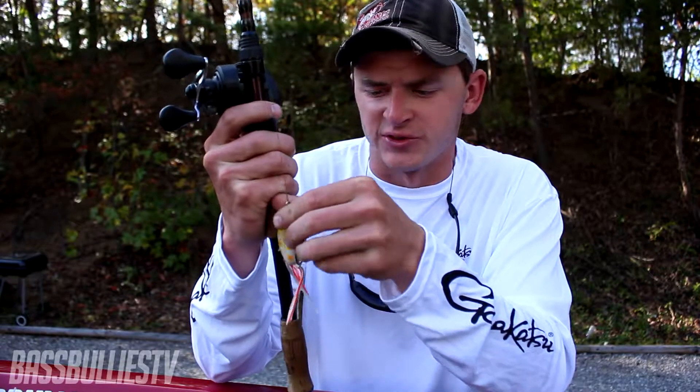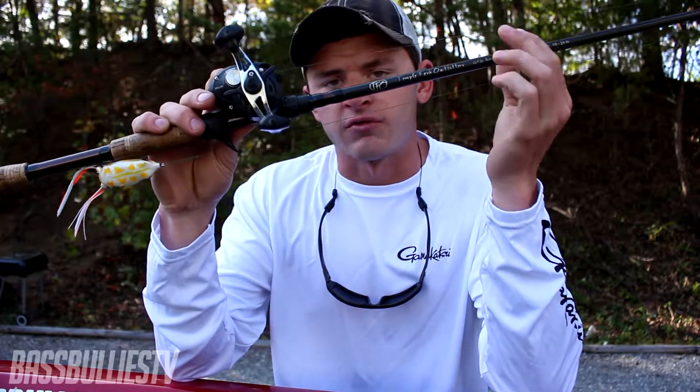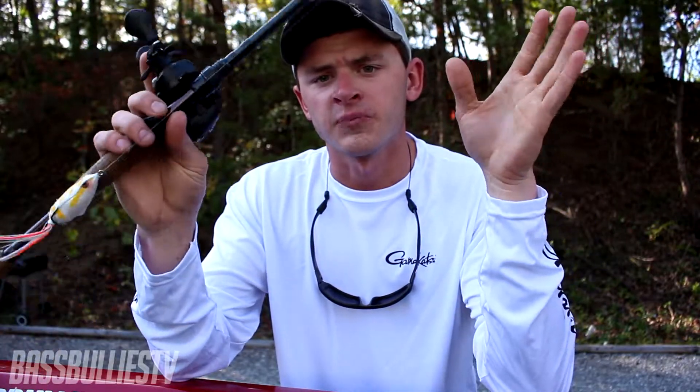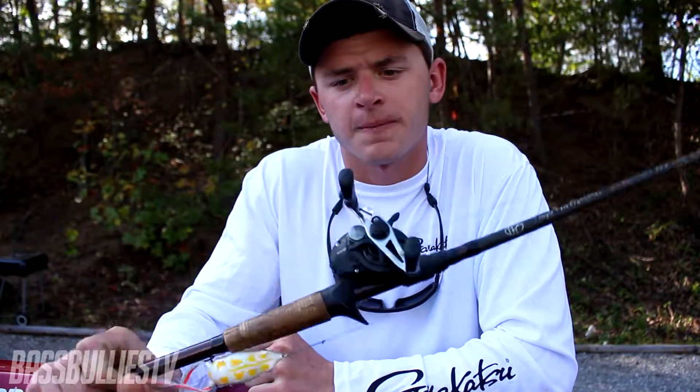I also use this rod for my jigging — my football jig and flipping jig — because I like a little bit of a shorter rod when you're fishing shallow. But that's a whole other video. I hope you guys enjoyed this — that's my frogging setup.